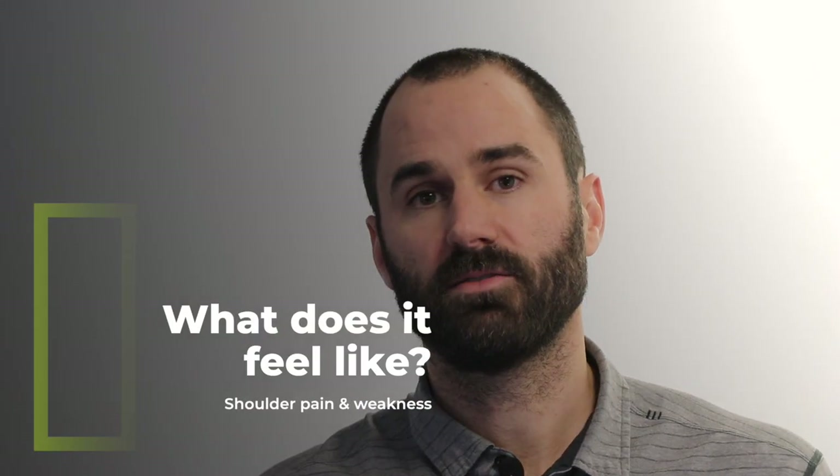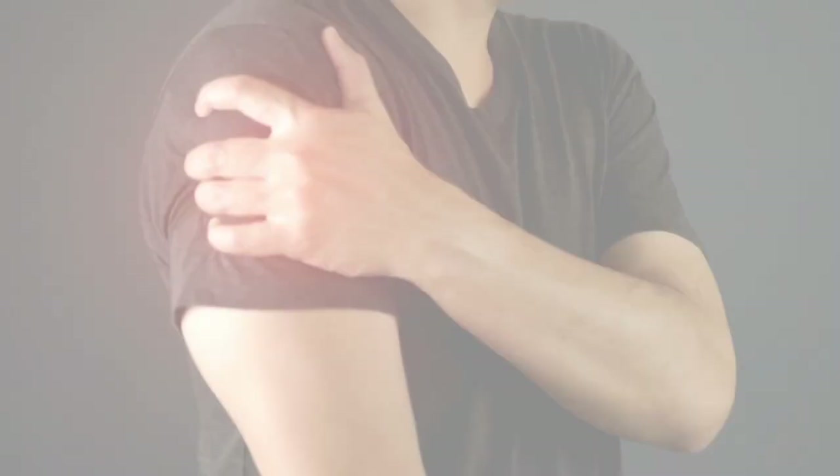What does this condition feel like? It typically presents as pain on the front of the shoulder or the outside aspect, and it's made worse with raising your arm overhead or with external rotation motions.